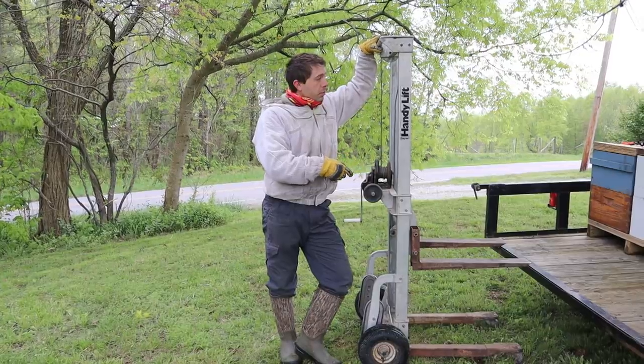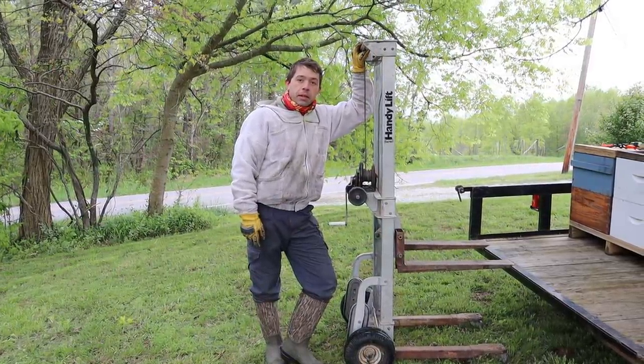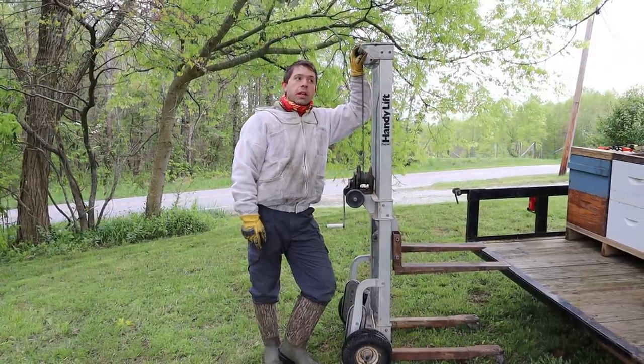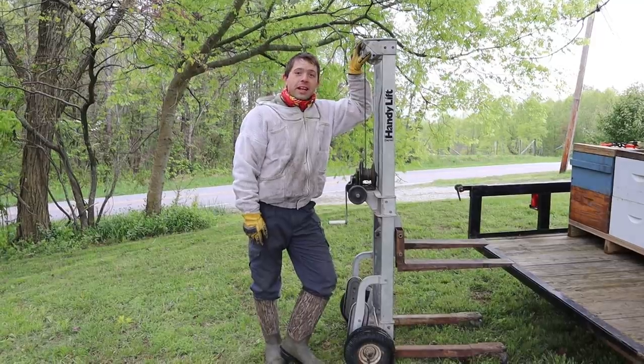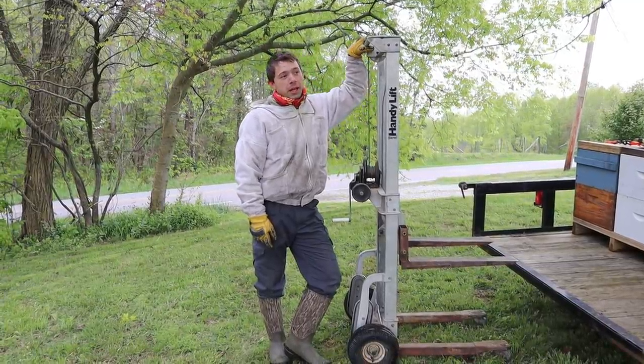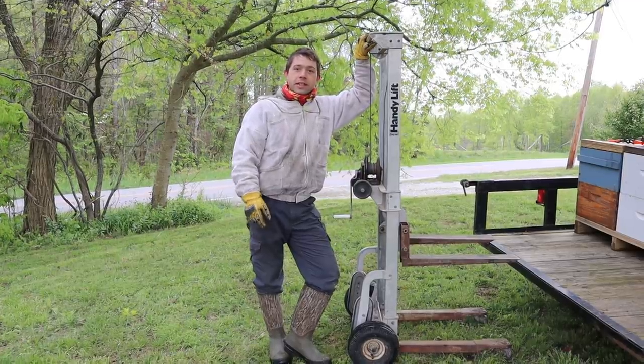So we've got to load a couple more of these up and we've got to move these to one of our honey yards, and we're going to be showing you that coming up. It shouldn't be too long — we'll be producing some honey. And hopefully the weather people are wrong, like they often are, and we won't get a frost on our black locusts tonight. So thanks for watching this video. Laurel, let's get to work.